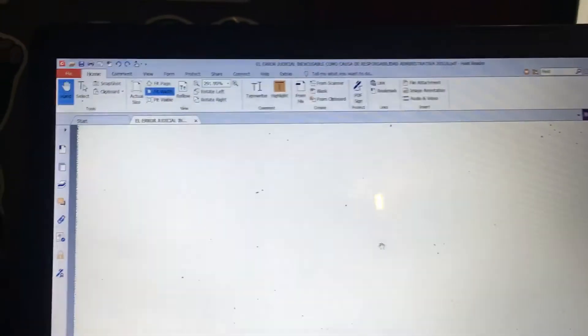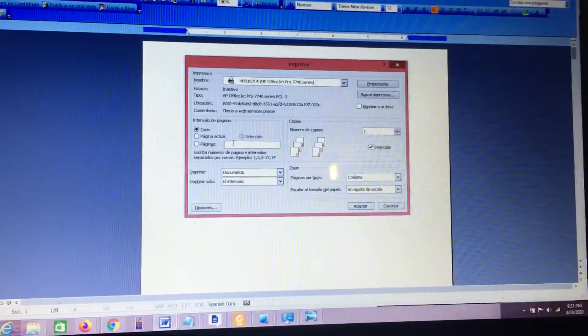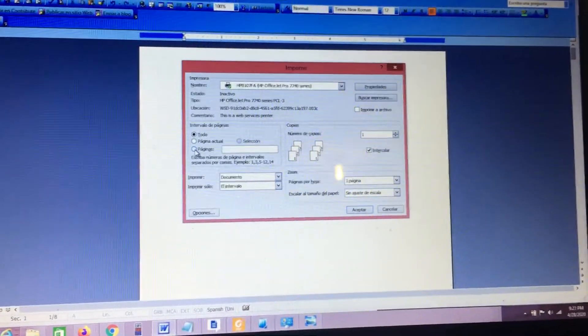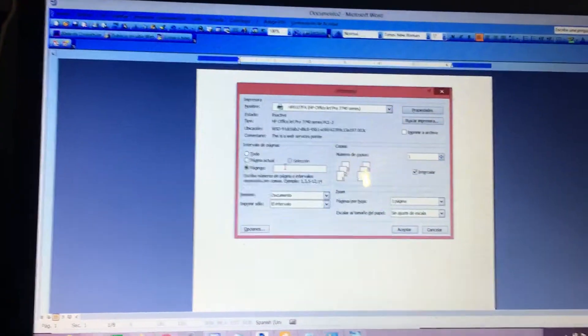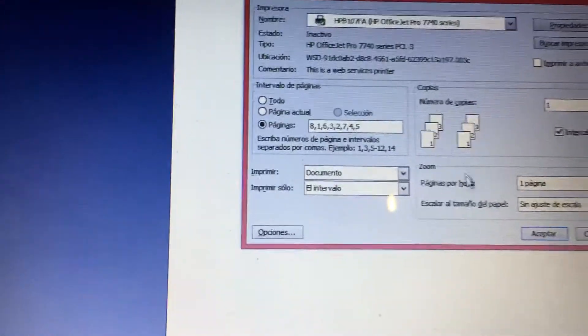However, with Adobe Acrobat it won't let you paste a long page sequence to print the PDF. So you have to use something like Foxit Reader instead — Foxit Reader does let you paste a lot of page numbers.